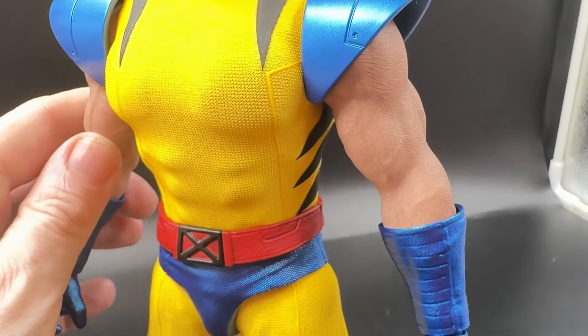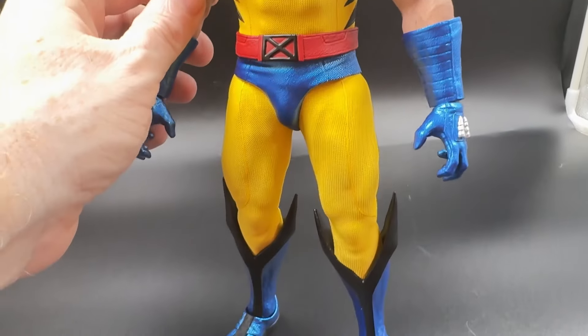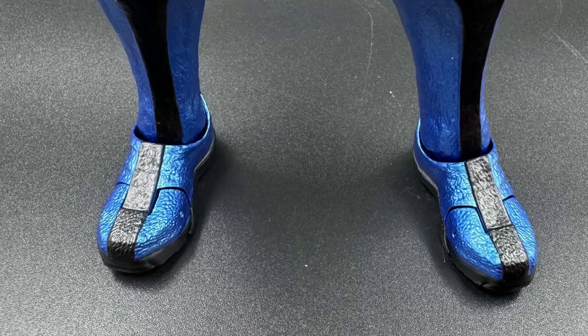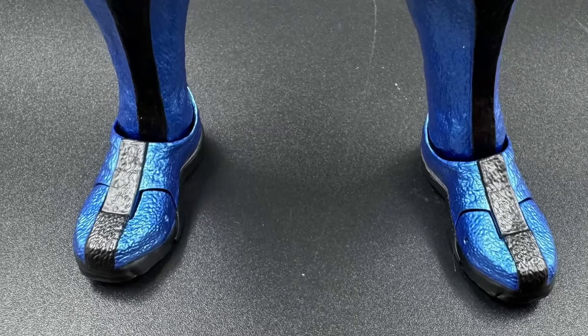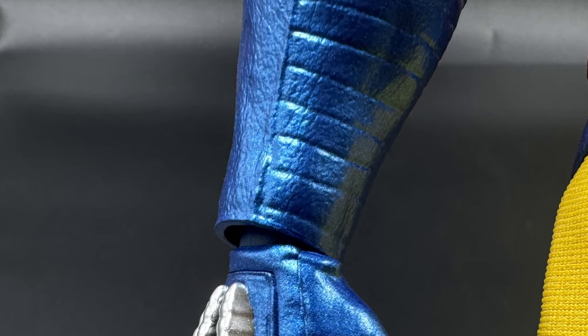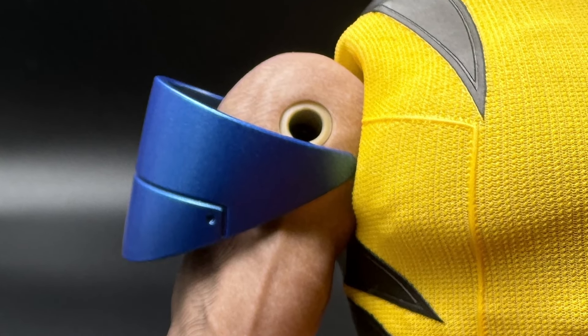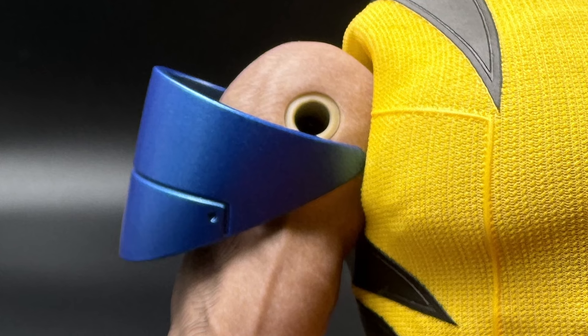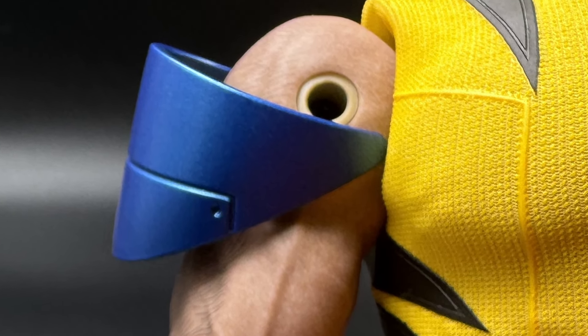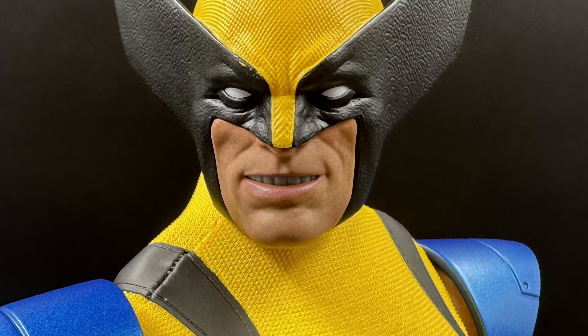Now it's not without its faults. This figure does have a few things that kind of jump out as soon as you start looking at them. For example, the joint work on the feet is very noticeable, same with the wrists. You do get a bit of that on Hot Toys, but this in particular really wound us up. The shoulder pads port in but mine kept flipping about, and it's hard to get them into a position where you can't notice the joints underneath. Not keen on that.